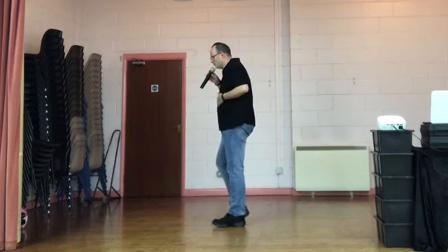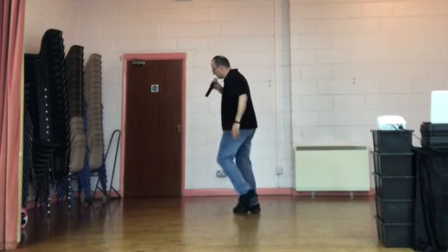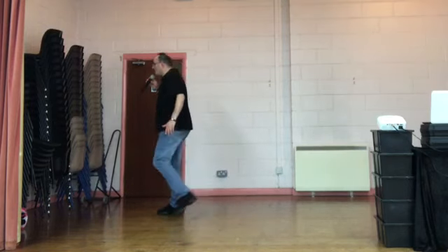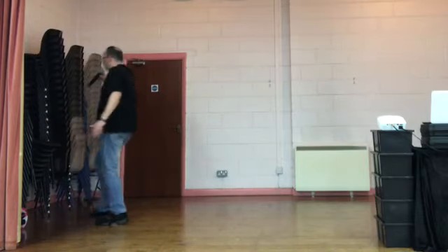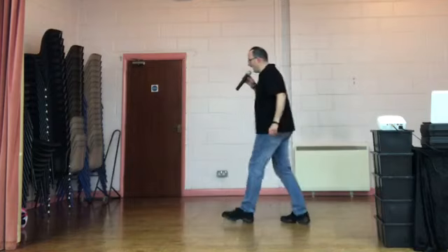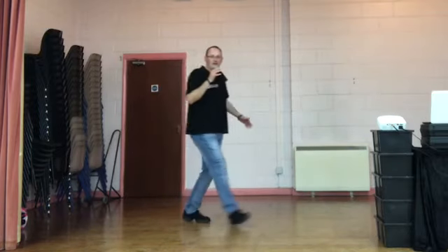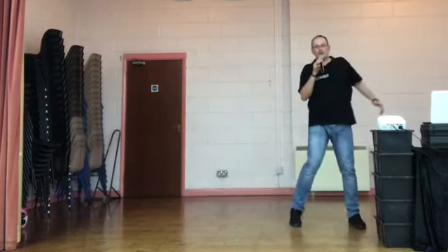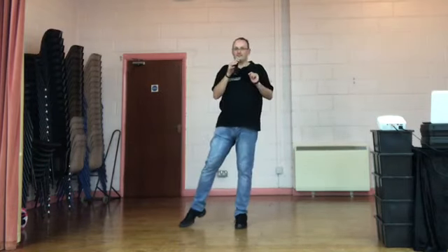Let's carry on with wall two. Weight's on the left. Side together, shuffles. 5, 6, 7, 8. Side together, right shuffle. Do it again. Side together, left shuffle. Rock recover. Walk back, walk back, back. Rock. Hip and hip. Point forward, point side. Left coaster step. Step quarter turn with a cross side cross. Rock recover. Behind side cross. Kick, ball cross. Sway right, sway left.